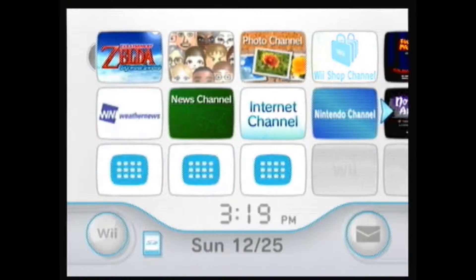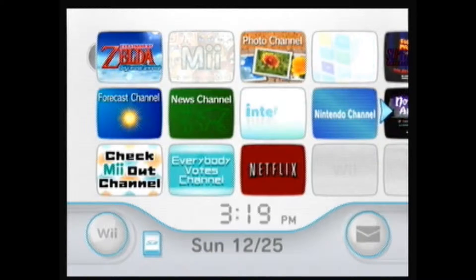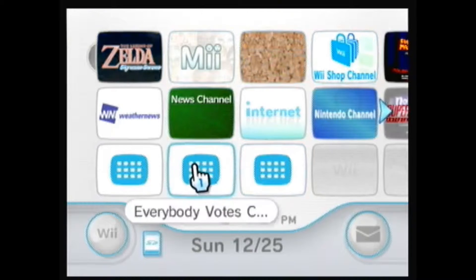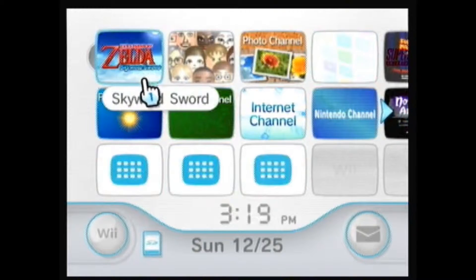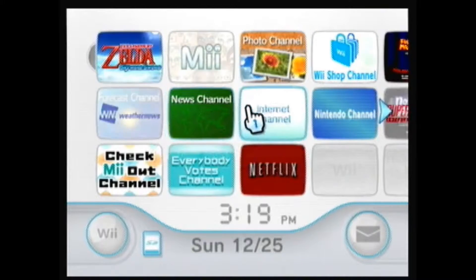Merry Christmas YouTube, it's Omega Smash, and today we're going to have a very special Christmas special. We're not going to the Everybody Votes channel - we're playing Skyward Sword since I just got that this Christmas. Also, I'm going to do this as a co-commentary with my brother.